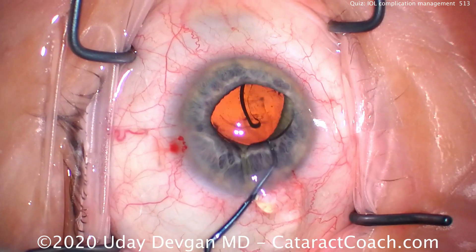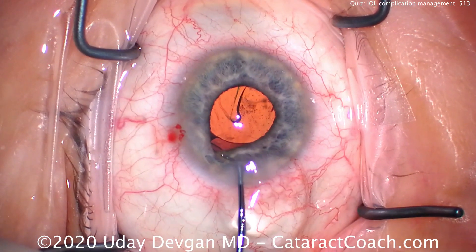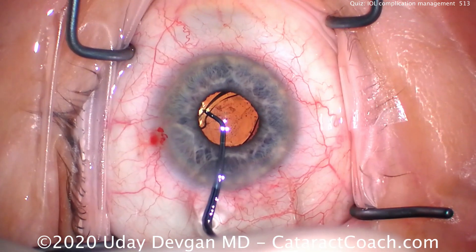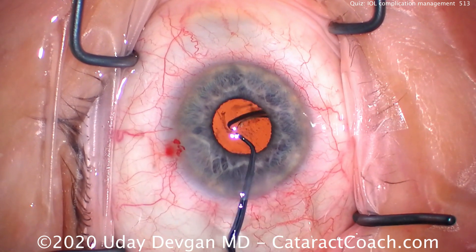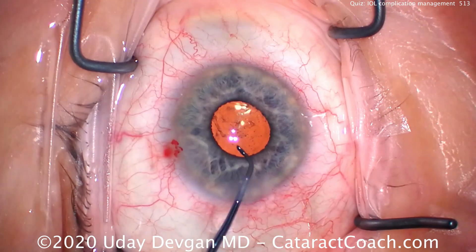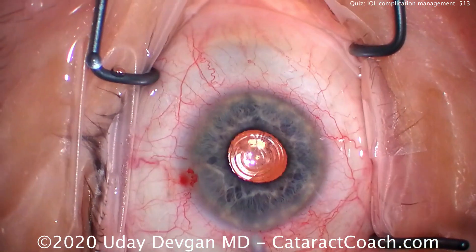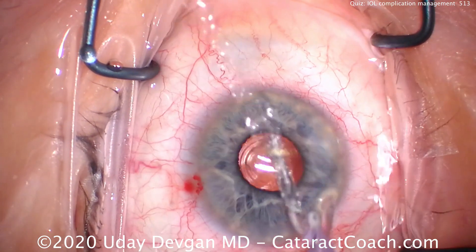We'll use our chopper to dial in this lens, making sure that the entire lens — both haptics and the optic — are going to sit securely within the capsular bag. There it goes, nicely positioned. We'll rotate it a little, get the other haptic to open up, and then it's time to remove the viscoelastic with the I/A probe. This patient does have a slightly smaller pupil and you can see the reflections of the rings — this is a trifocal IOL. Here comes the I/A probe, placing it inside the eye to remove the viscoelastic.